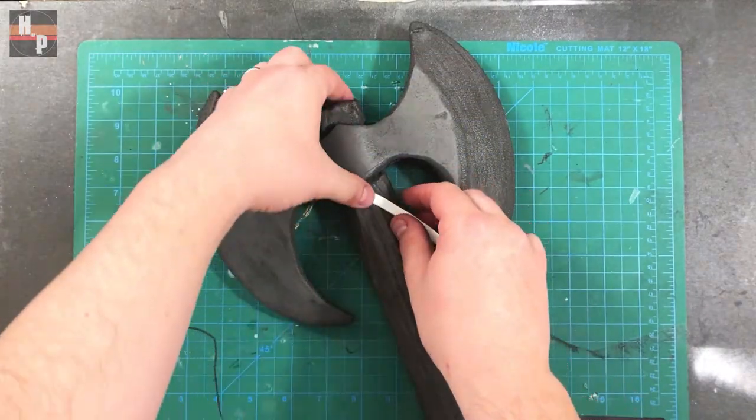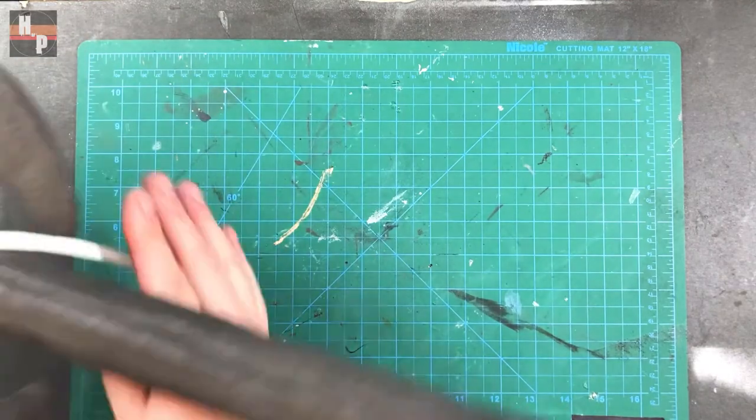Taking another thin strip, I repeat the X-crossing process on the handle just under the axe head.